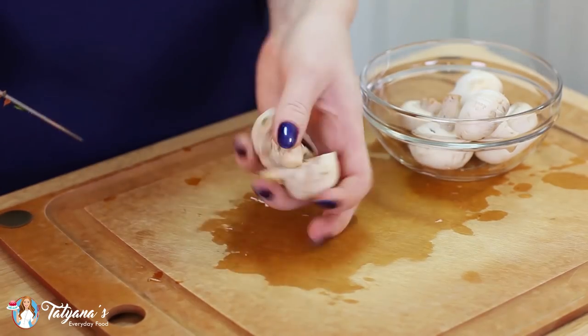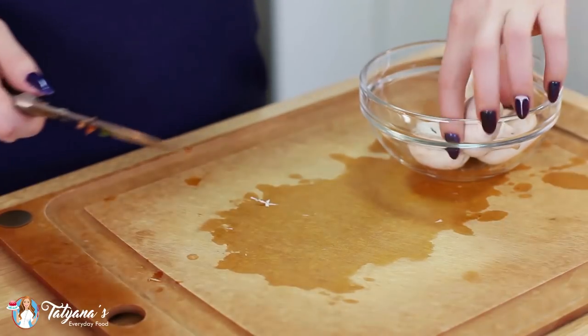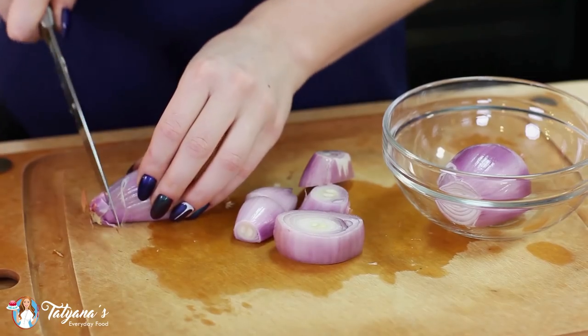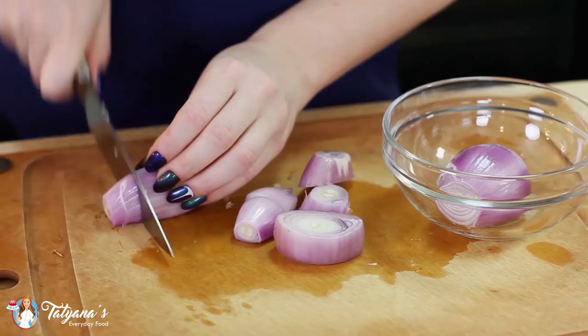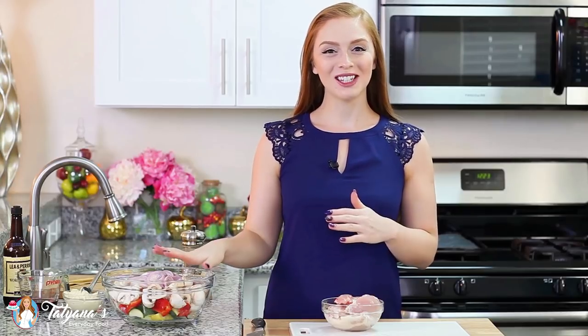If you have larger mushrooms, just cut them in half. You can leave the smaller ones whole. I'm going to slice up a couple of shallots — you can also use some red onions for this. I have my veggies all done.